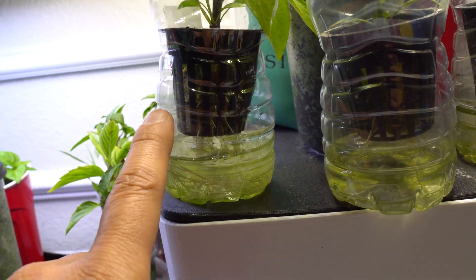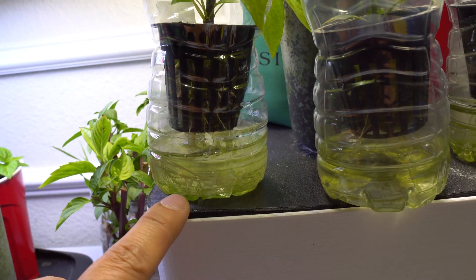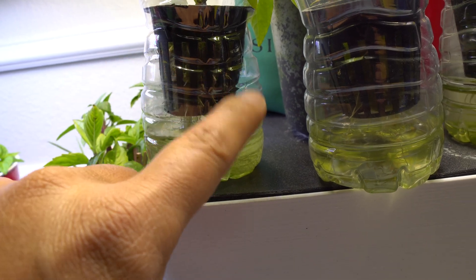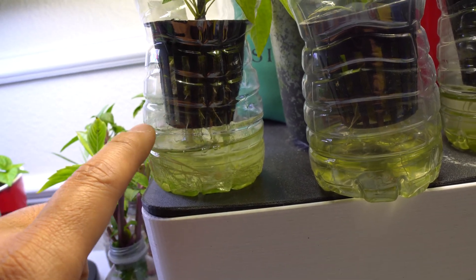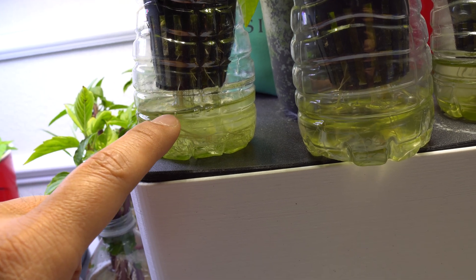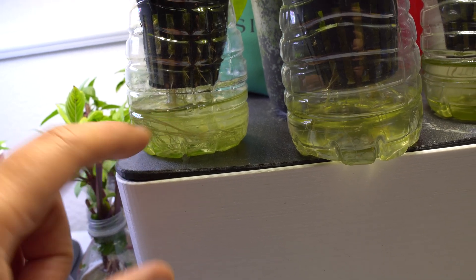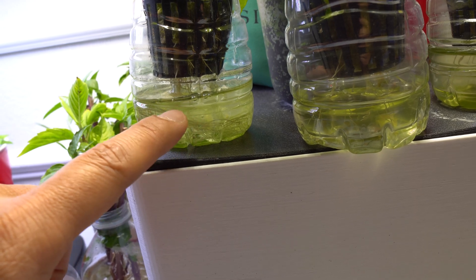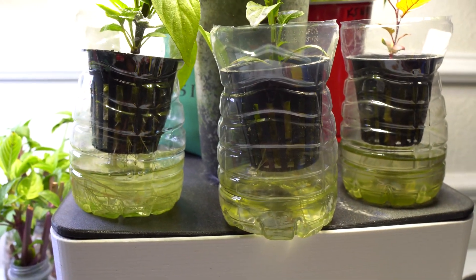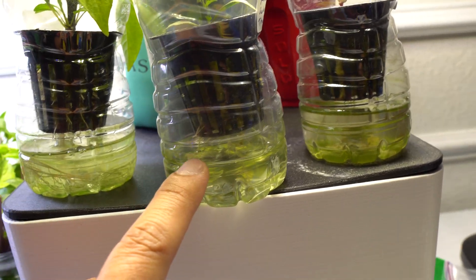You can see roots coming out of the side — those are your air roots. When you refill, you always refill back to this line right here where the cup ends, so that the roots shooting out to the side are what the plant uses to breathe. You want to let the water drop to around that level and then fill it back up. It's always a good idea to pour out the remaining water or nutrients before adding new nutrients, so it's always fresh and balanced.